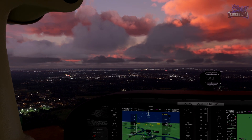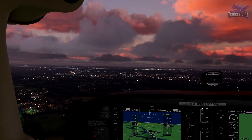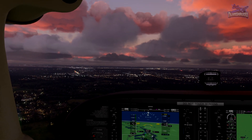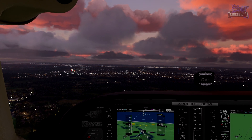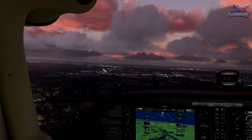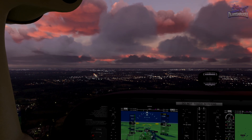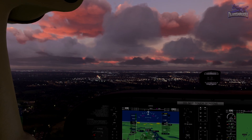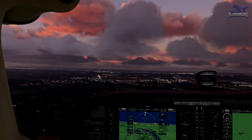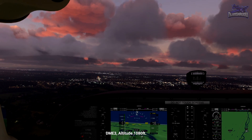Let me trim a little bit. We'll add a second notch of flaps. We'll wait just a little bit longer before we drop the third and final. It looks like I'm a little low, so we'll try to slow our rate of descent. Three miles — 1,080 feet.